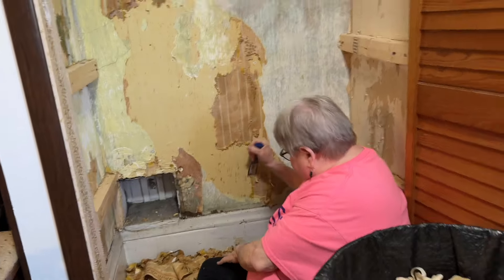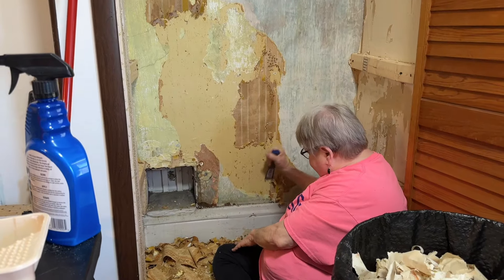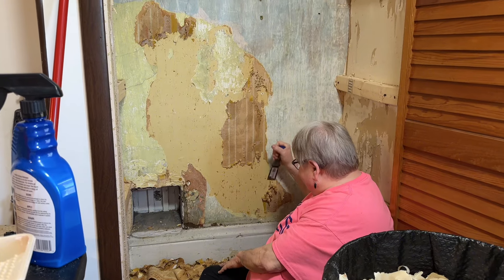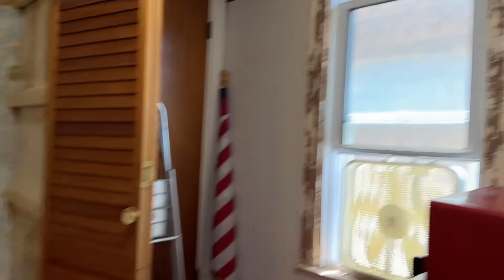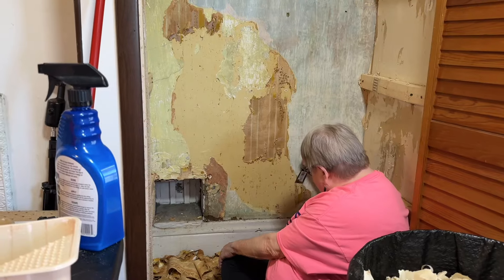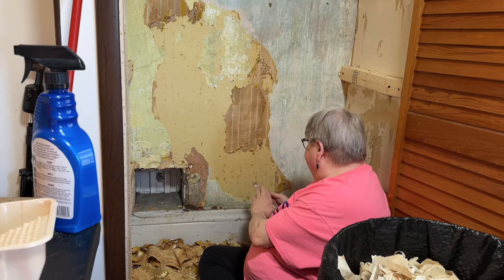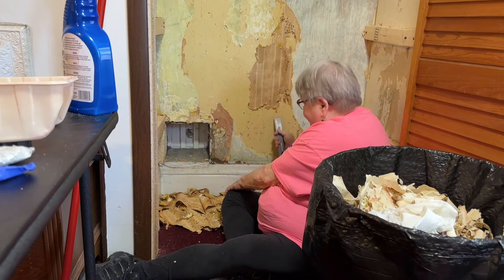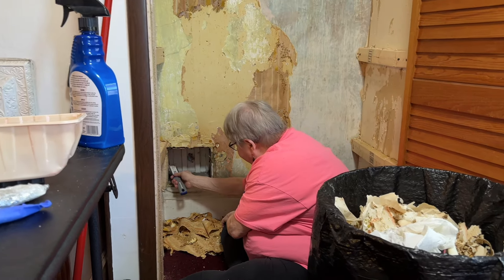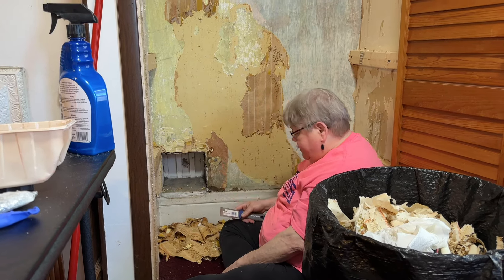Look — we filled up this garbage can full of wallpaper that we took off the walls, and some of the paint around the window. I'll talk about that in the other video. And I don't know what that hole is down there — it's like a hole to nowhere. Because it's all wood. I have no idea.